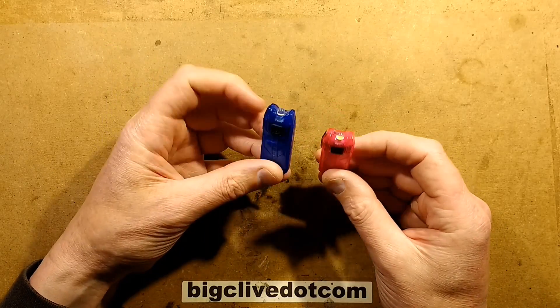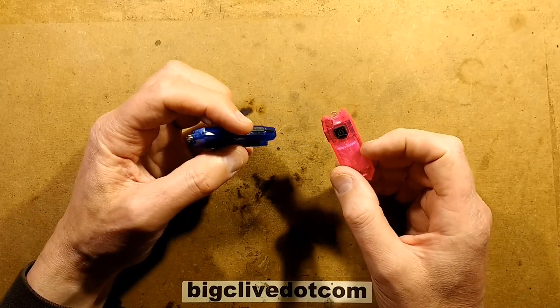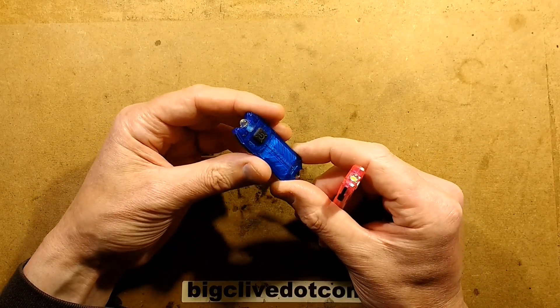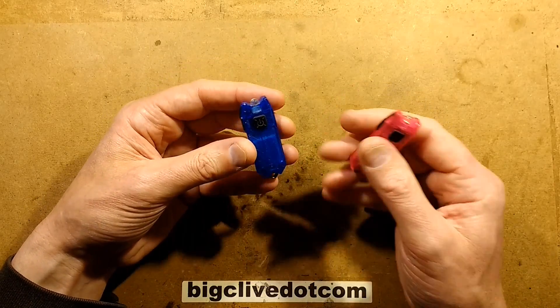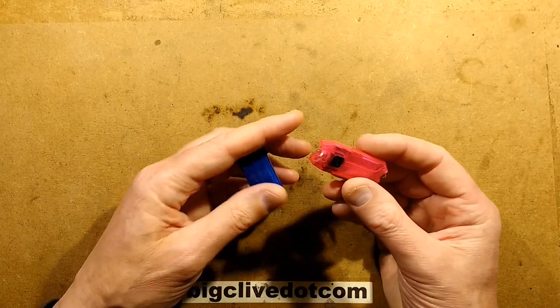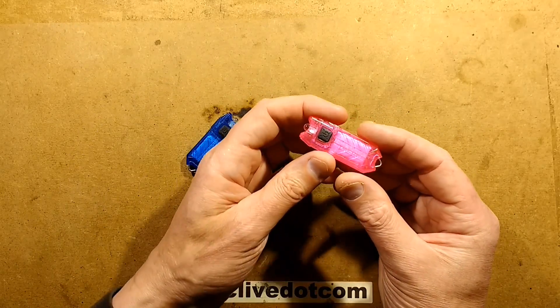I've been sent two dead Nikkor tubes by a chap called Marcus. He said the first one, the blue one, went through the washing machine with his car keys. Fortunately, the car keys survived, but the blue tube didn't. The pinky-red one just stopped working.